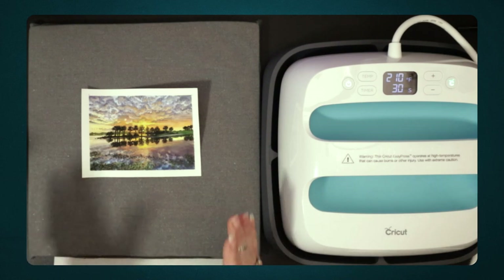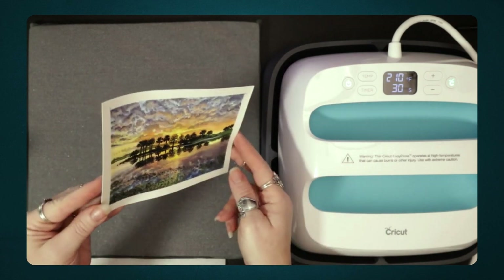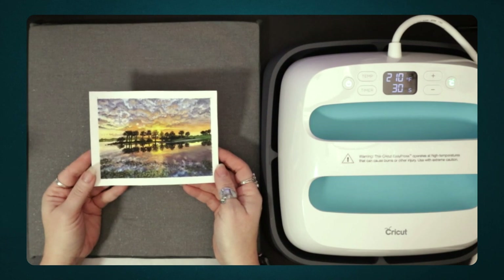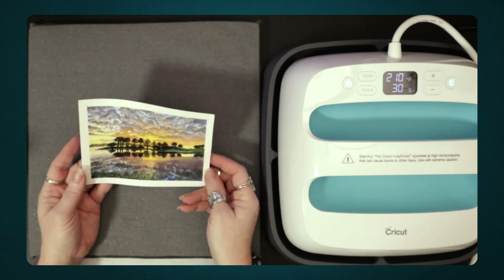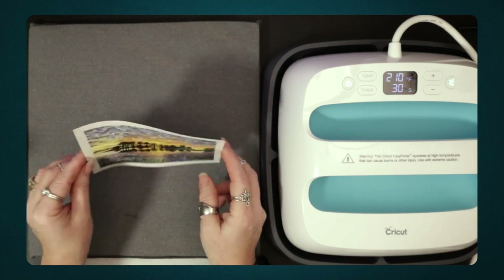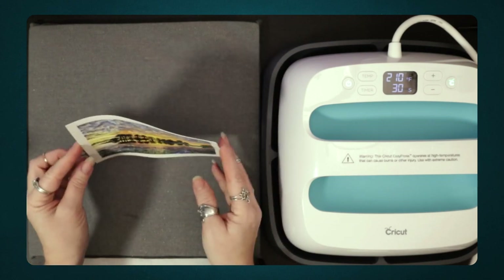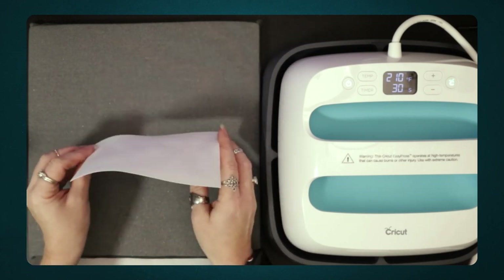Hello everyone, today I have this little painting that I did on some watercolor paper and I was getting ready to flatten it, and thought you know what, I'm gonna just hit record because some of you might like to see how I go about this process. So today we're going to be straightening out a piece of watercolor paper.